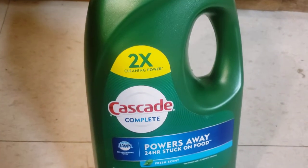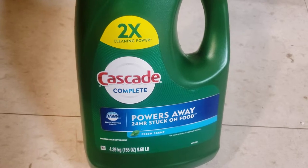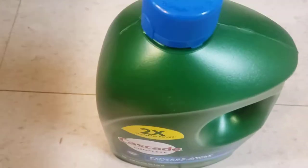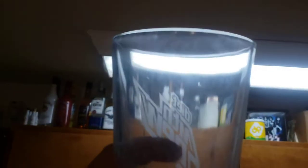Guys, this is a quick look at Cascade Complete — two times cleaning power, powers away 24 hours stuck-on food. Let me show you. My last detergent, whatever I was using for the dishwasher, this is how the cups were coming out.